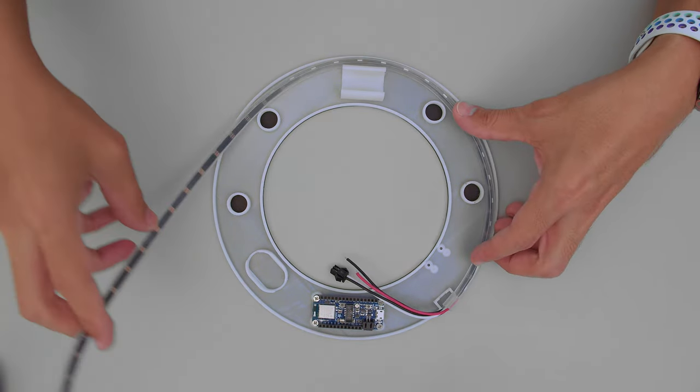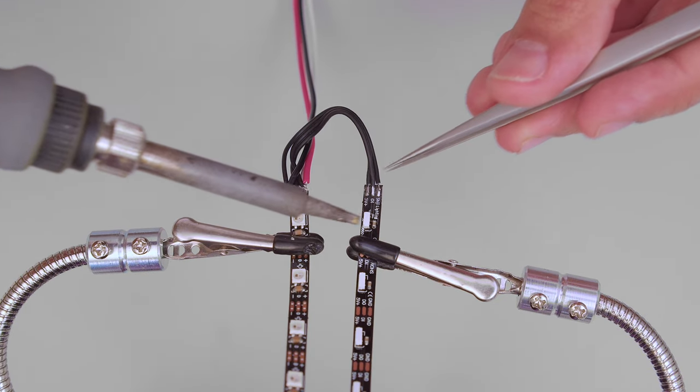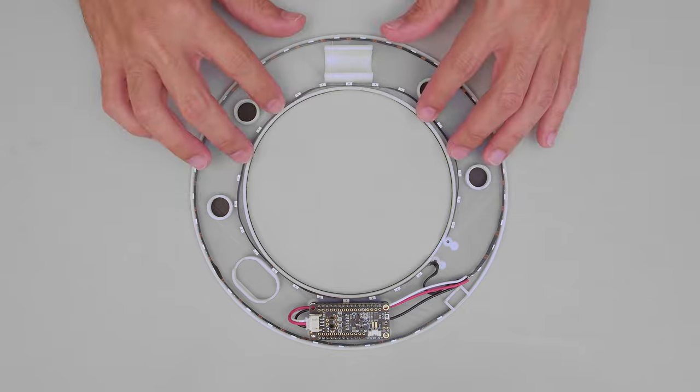A mini skinny strip of medium density NeoPixels are set on the outer edge of the disc. Cut the strip to size and remove the silicone sheathing by sliding it out. A strip of side-lit NeoPixels is soldered in line with the mini skinny strip and shares data, power, and ground connections. A 3-pin JST connector allows you to plug into the PropMaker Featherwing.